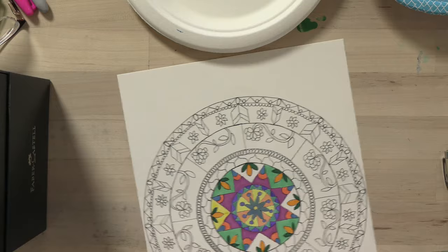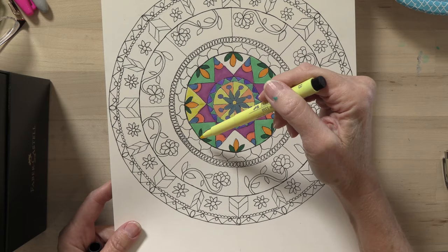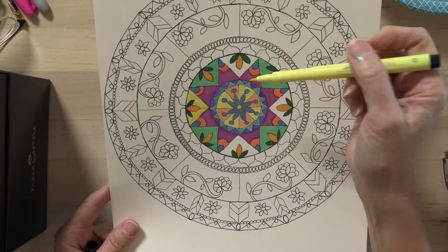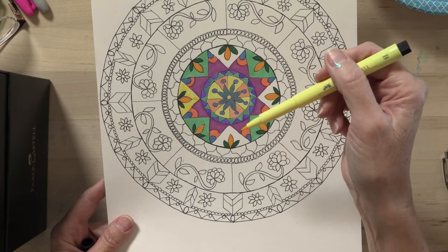The downside of using markers is I can't layer colors. For example, I can't go back on top of those green leaves and put little white dots or something fun on there — I'd have to use acrylic paint to do that. You can go back and forth with your media, but markers are kind of limiting and you're limited in your color palette too. So I prefer using paints or colored pencils.